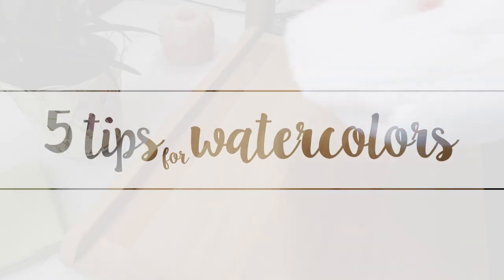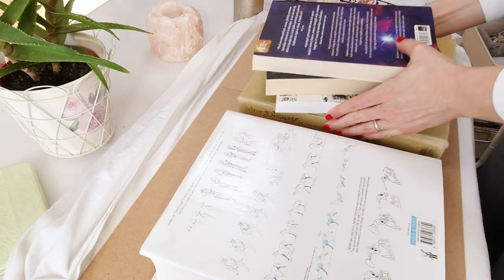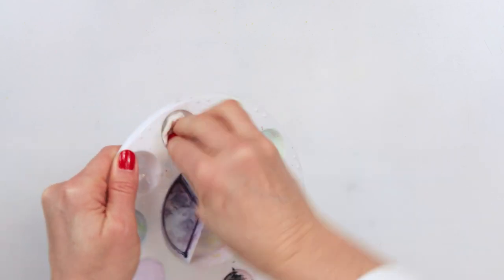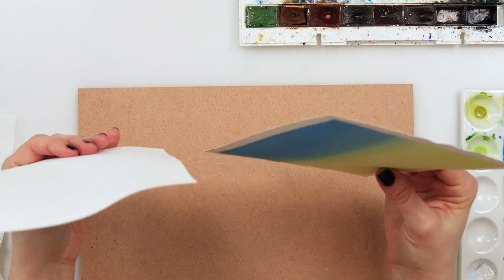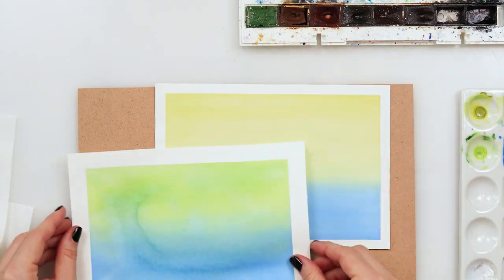Hey guys and welcome to my channel. I'm sharing five tips for watercolors that definitely made my life easier, and may also improve your watercolor skills and final paintings, so make sure you stick around and watch them all.